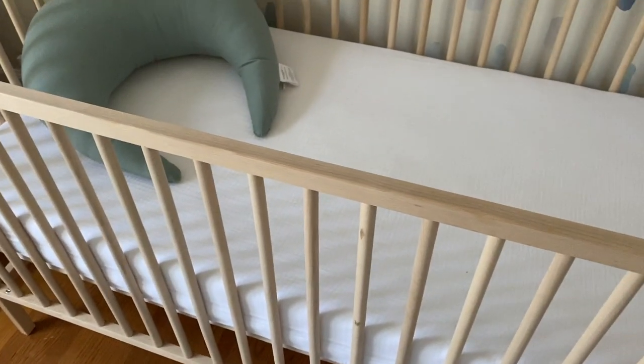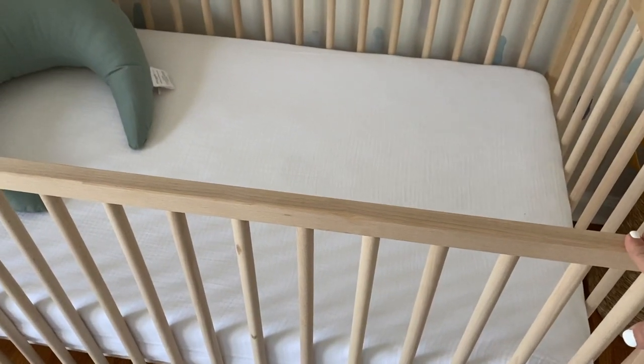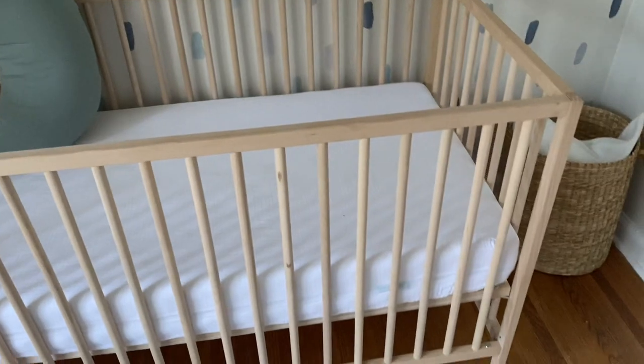This Ikea crib is only $79 — I was surprised I even got it because it shipped during COVID and I didn't think I was going to get it at all. Over here I just threw in my Snuggle Me breastfeeding pillow. The mattress we went with is the Newton mattress, which is the breathable mattress. I put a muslin cotton sheet over it mainly for looks, but you really don't even need a sheet for this mattress.